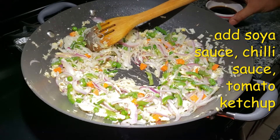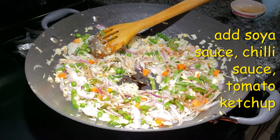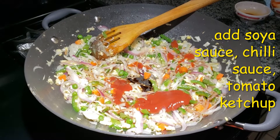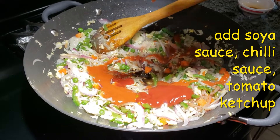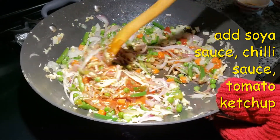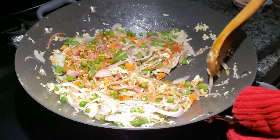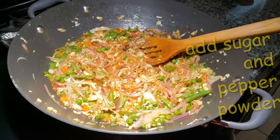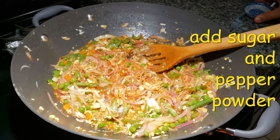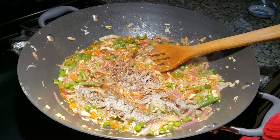After sautéing for a minute, I'm going to add in the soy sauce, tomato ketchup, and the chili sauce — give it a mix. To this I'm going to add in sugar and pepper. You can adjust the spice according to your taste.